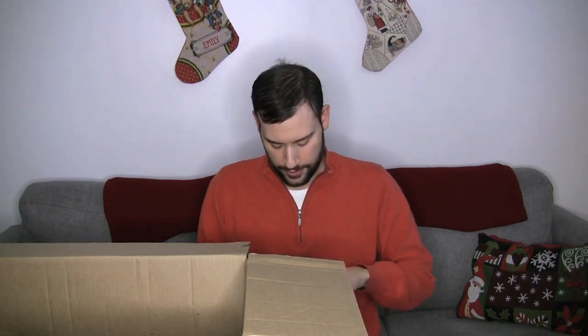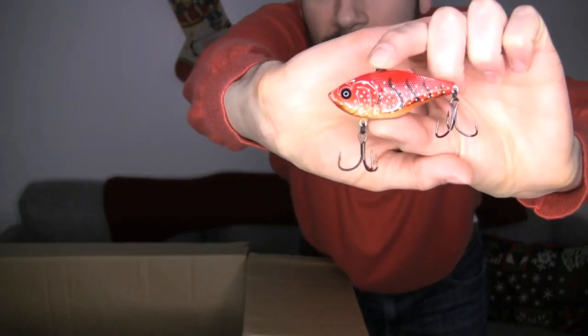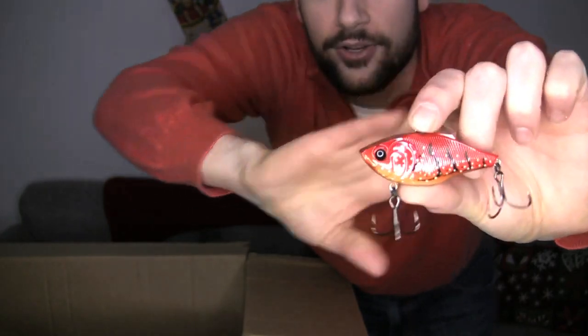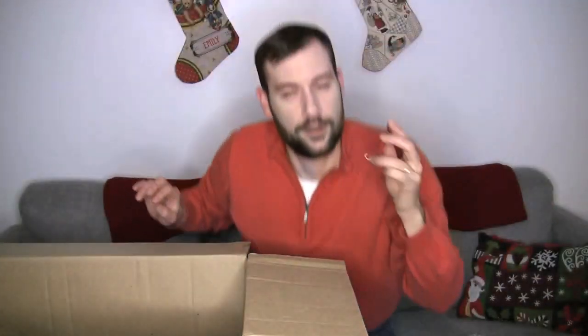Staying with that, I've got the Sixth Sense Quake in red — I think this is Crimson Craw. Yes, Crimson Craw. I did really well on the lipless this late fall, and that's something I want to continue going into early spring, so I wanted to stock up on my red colors. Looks awesome — that Sixth Sense Quake, just the standard high-pitched rattle. Definitely looking forward to that.